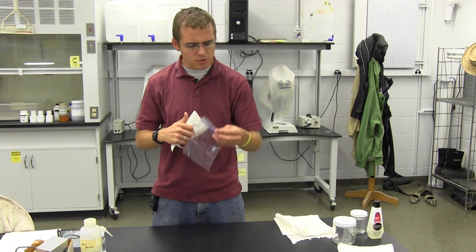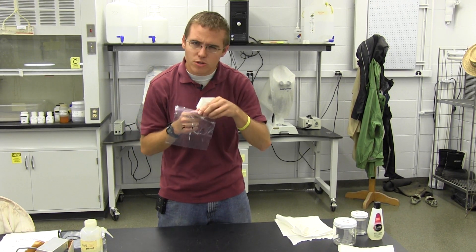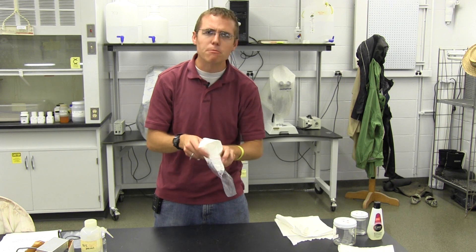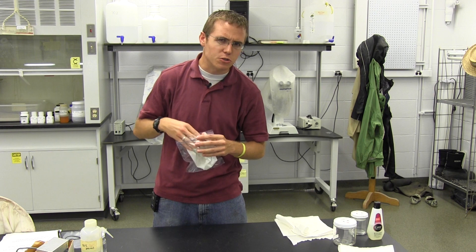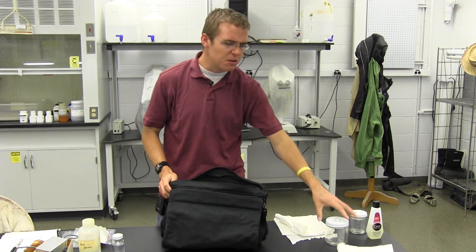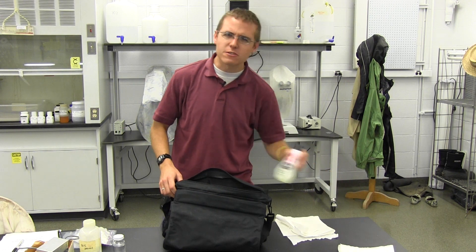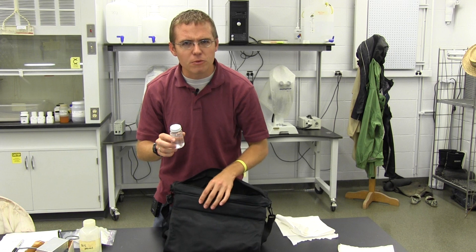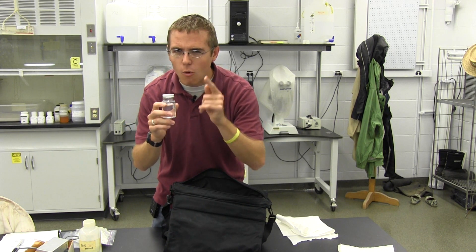Another thing you'll want to take is a bunch of Ziploc bags. I've already labeled mine so I know exactly which day I caught them and where I got them. Take a Ziploc bag and put a little bit of paper towel in there as well so you can fit lots of insects in there without them disturbing one another. As a good insect hunter you'll want to have a nice bag to keep everything organized. If there's one thing I can say about insect hunting: the more often you have your equipment with you, the more likely you'll be able to find some insects. They're all over the place, so always be prepared.